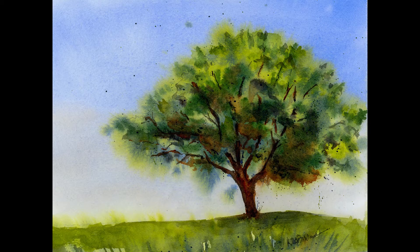Welcome to my studio. My name is Kris. Would you like to be able to paint this bright and colorful scene of a tree on a hill? If so, keep watching. In this step-by-step tutorial, I'm going to show you how I painted this scene in watercolor.